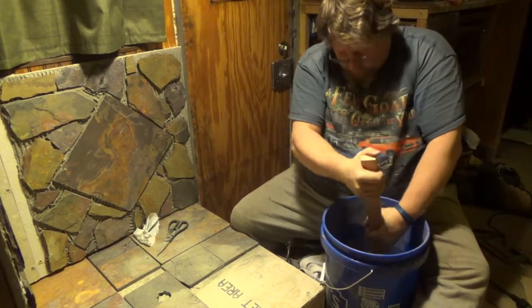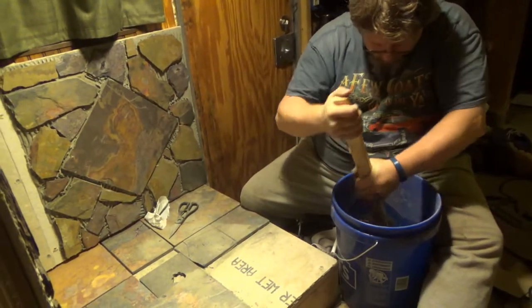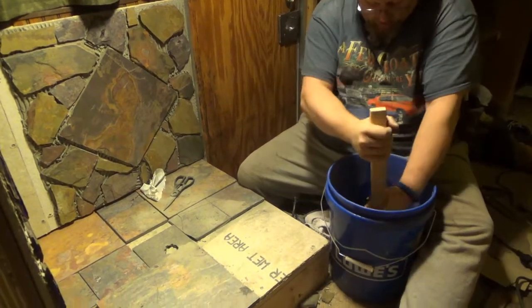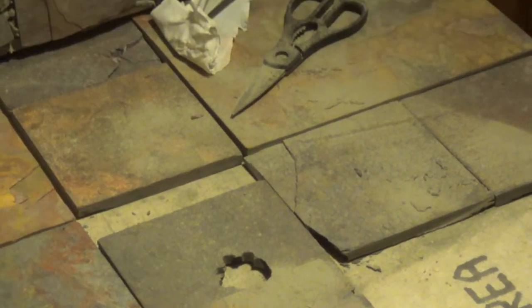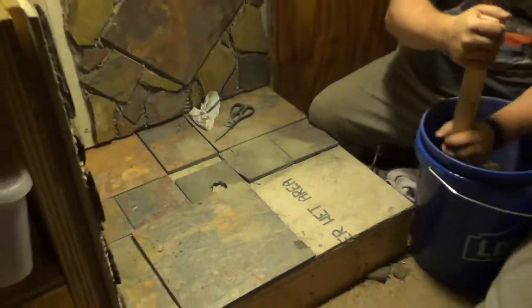I'm mixing up the mortar and we're getting ready to put stones back here where we extended everything on the base in the front. We should get that done before too long. It took us a while to decide how we wanted the base to look, but we finally figured it out. We had to cut some of the stone because it was too long. We did get some six-inch pieces, and we put them up here too. It's gonna look really great.